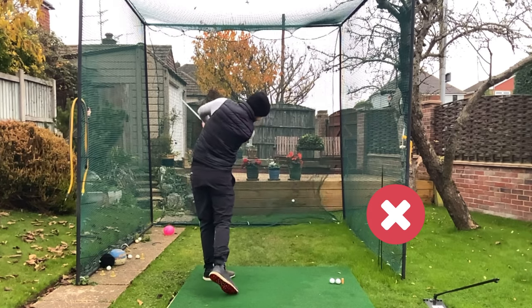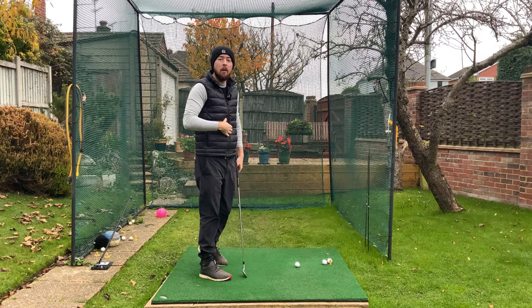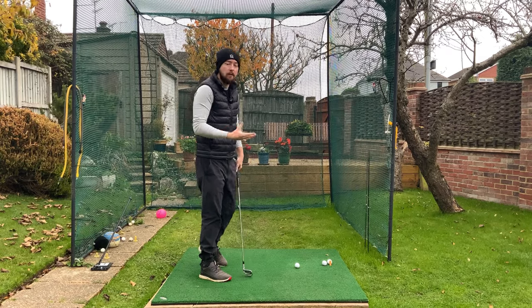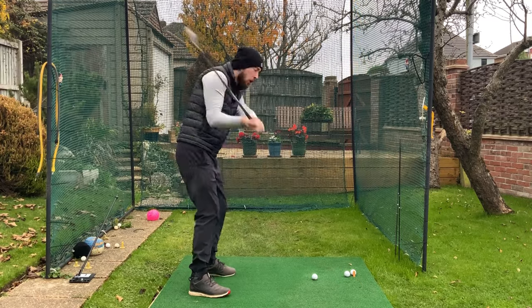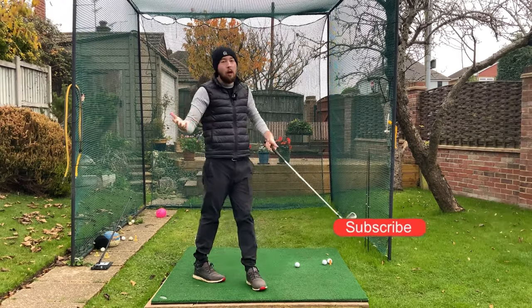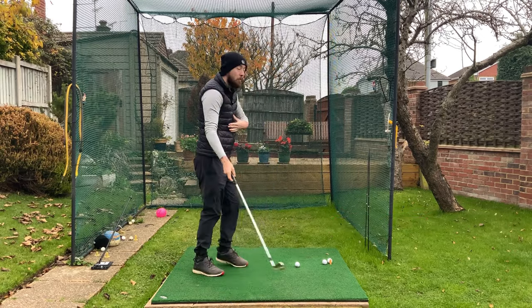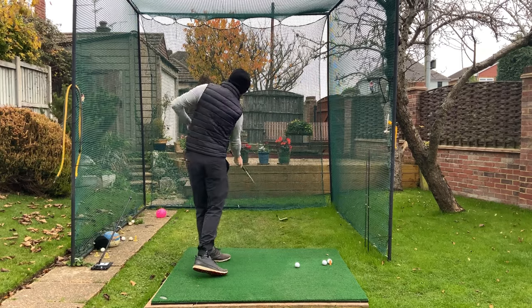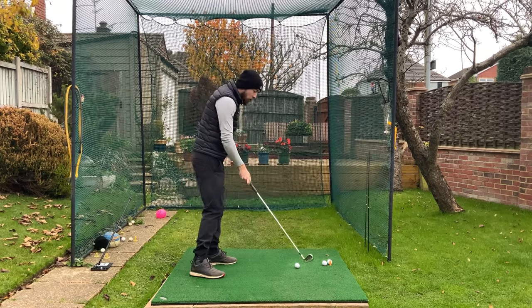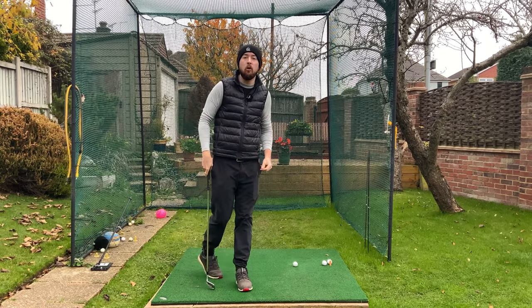The most common reason why I see people swing so much from the outside is because their upper body is far too overactive in transition. They'll really rotate their upper body too much too early. Rotation is very good, but we don't want to do it out of sequence — if the upper body rotates far too much too early, that club is going to get thrown right out in front of us, and you are going to hit a massive hosel or necky type of shot.